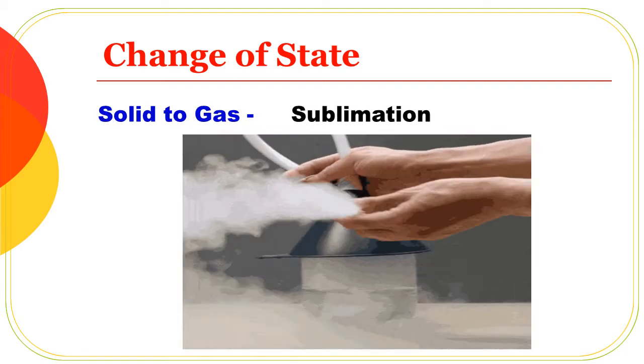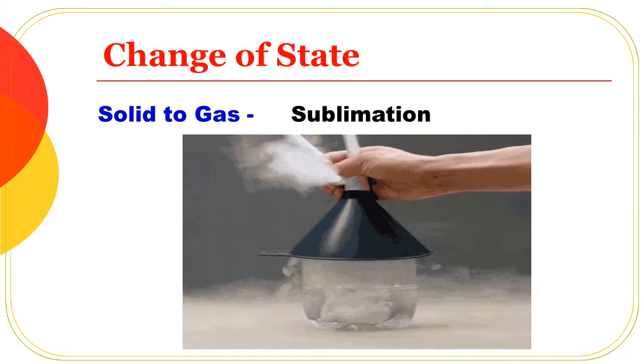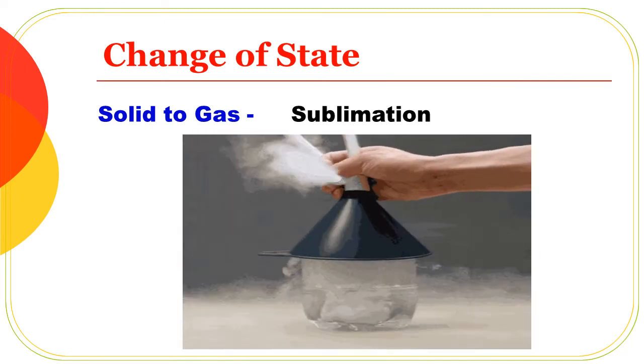If you take dry ice, it goes directly from solid to gas — carbon dioxide — so the process is called sublimation. That is why we use this as an example. The process is sublimation.